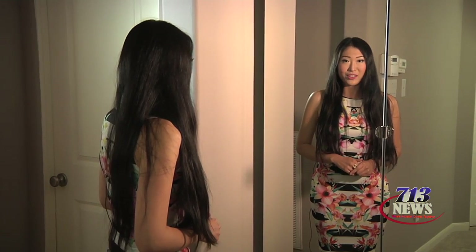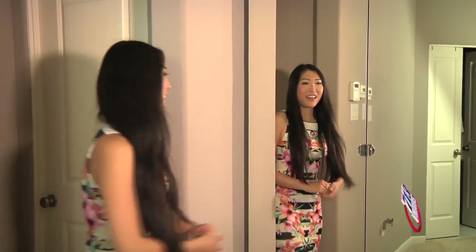I want to share with you how I organize and store my jewelry, accessories, and shoes so that hopefully you get some ideas and inspiration for your own home. Here I have the PAX wardrobe from Ikea with the mirror doors, which gives me a full-length mirror without giving up additional wall space in my room. Now let's take a look at the inside.